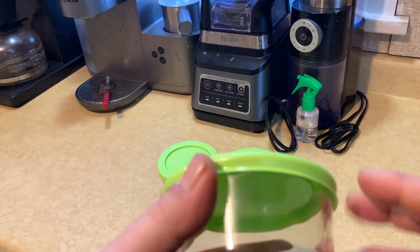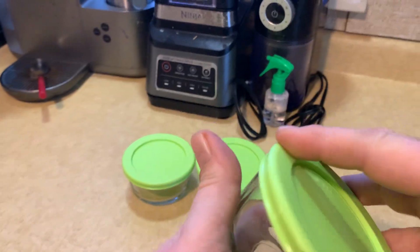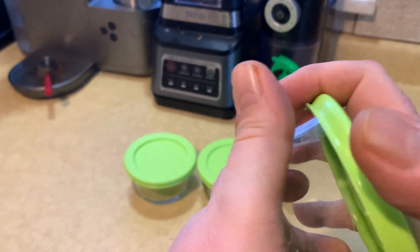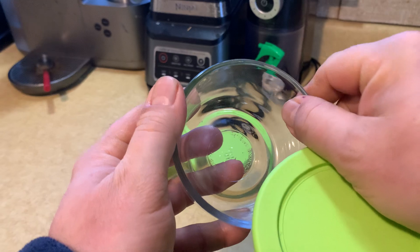Hey there, today we're taking a look at the Kitchen Classics one cup glass bowls. These are nice to have to keep your food fresh. Nice thick tempered glass, as you can see there.